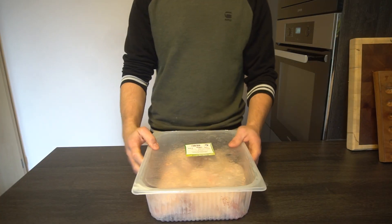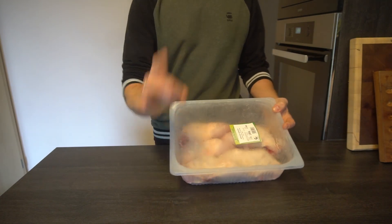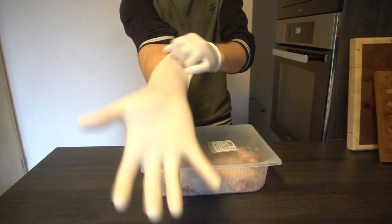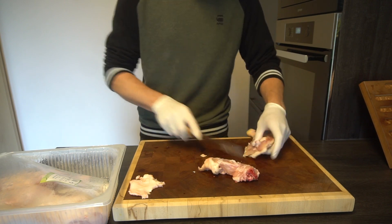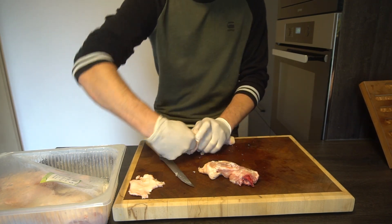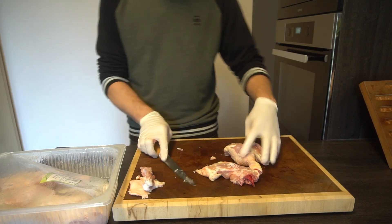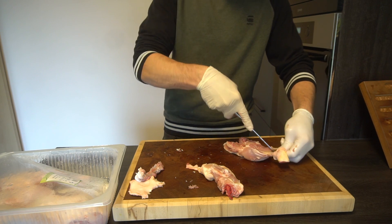Boneless chicken thigh with the skin on. Daddy went shopping and got himself a whole lot of chicken thighs and drumsticks that we still need to debone. Protective gloves on and we begin — first I remove the unwanted parts adjacent to the thigh, then scrape the meat off the leg bones before breaking and cutting through the joint. Just like in my butter chicken video, I remove the rest of the meat from the drum.